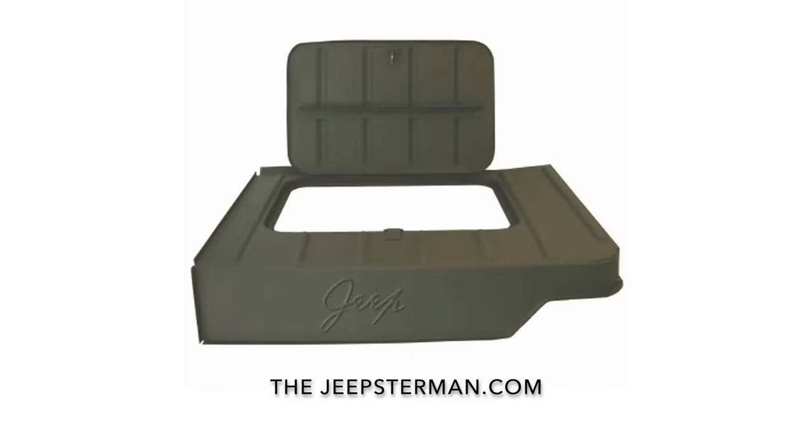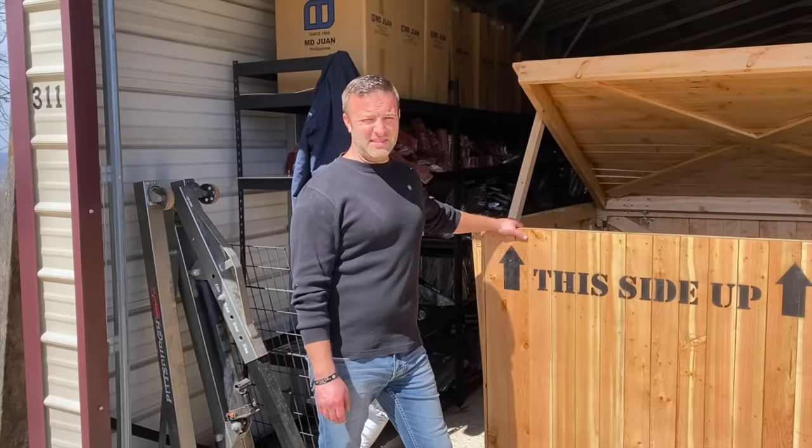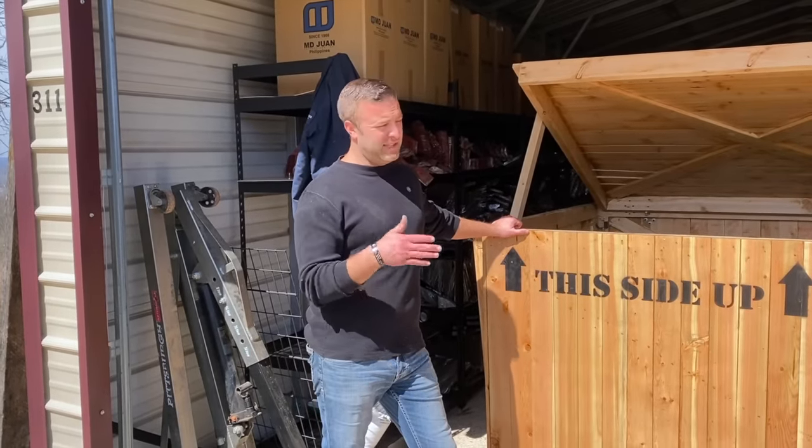Buy all your Willys and Jeep restoration parts at thejeepsterman.com because we're not just Jeepsters anymore. Hey guys, this is John at Jeepsterman. Today we're going to talk about something really cool you don't really see a whole lot of.